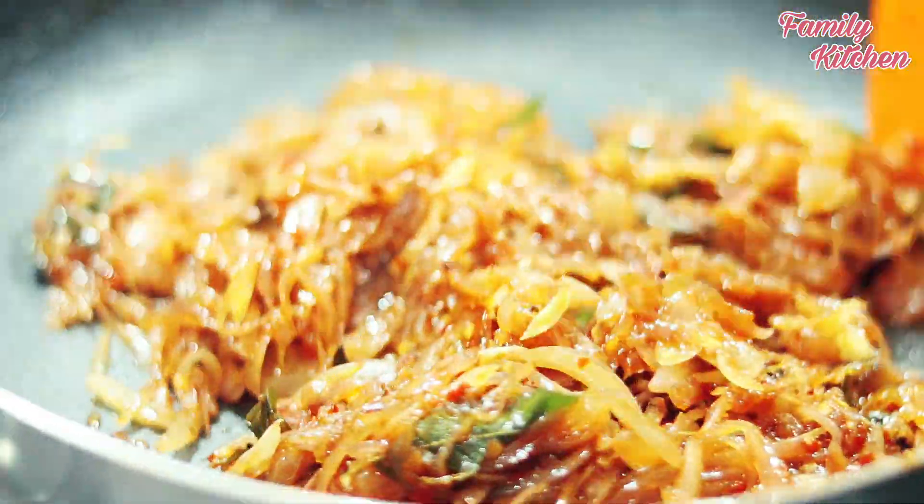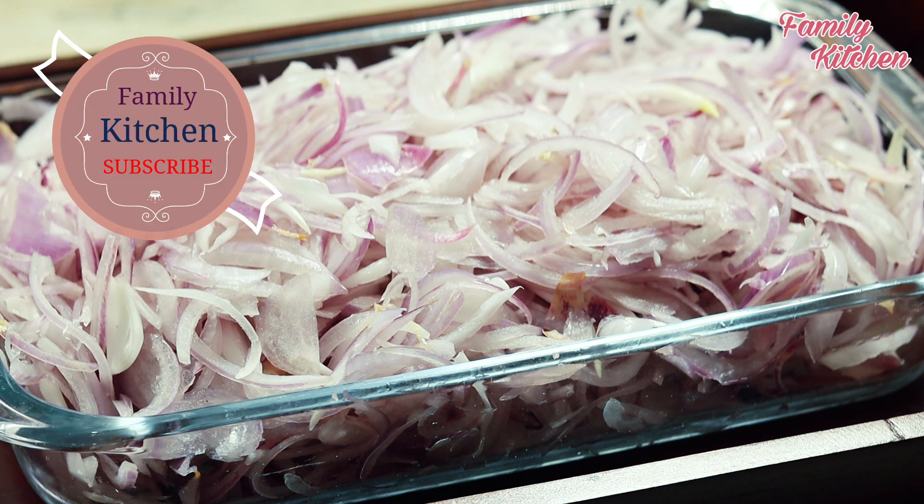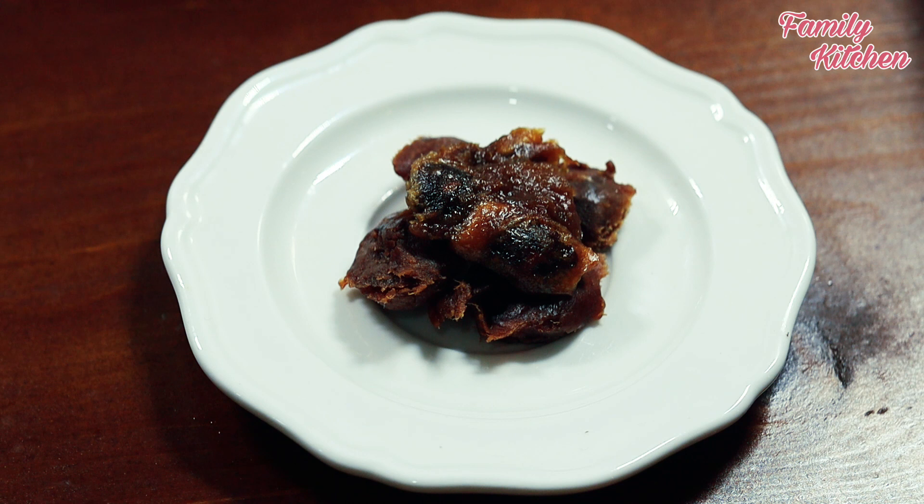Welcome to Family Kitchen. Let's begin the first pan. The same is made by the other Pramodono in the kitchen.